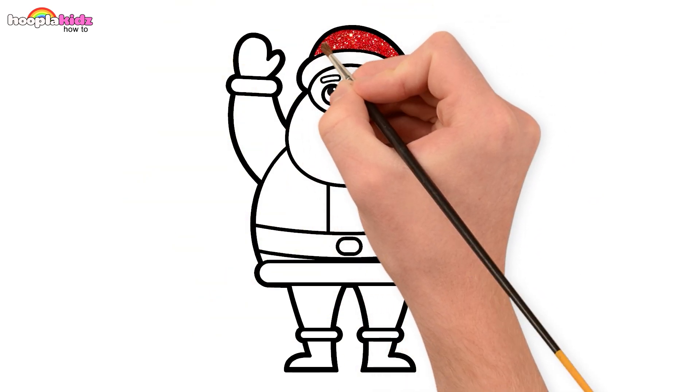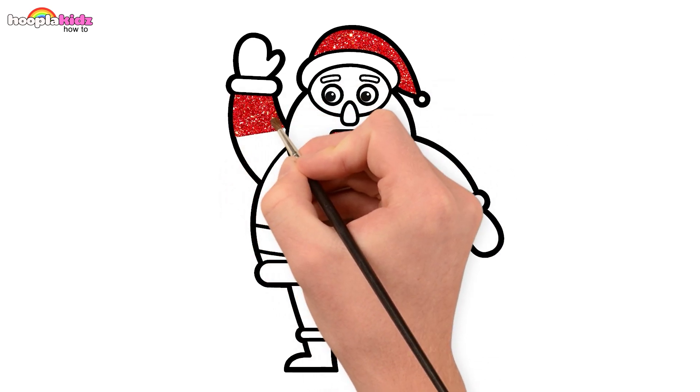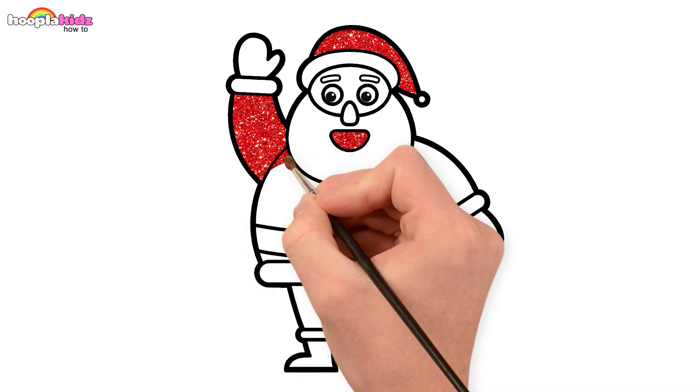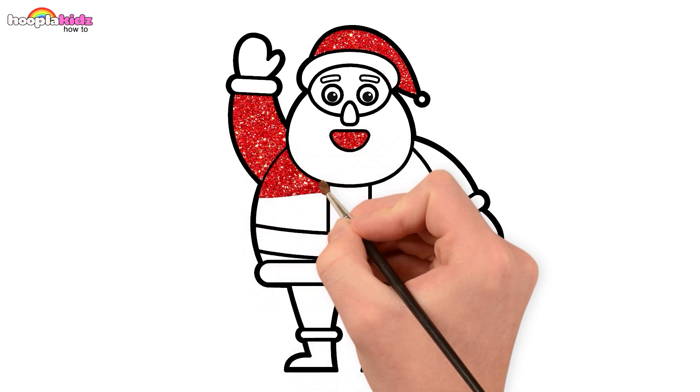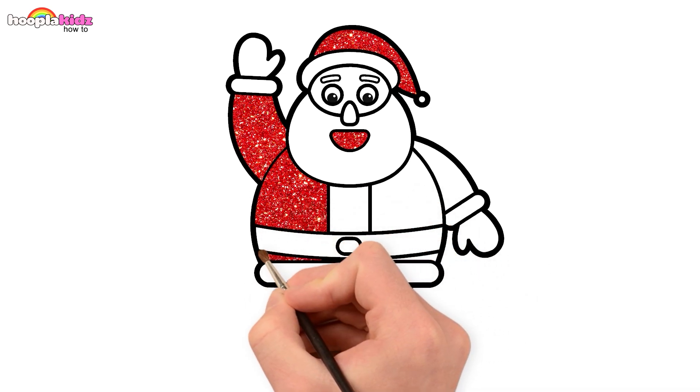Let's use a classic red for Santa's hat and his costume. Jingle bells, jingle bells, jingle all the way!